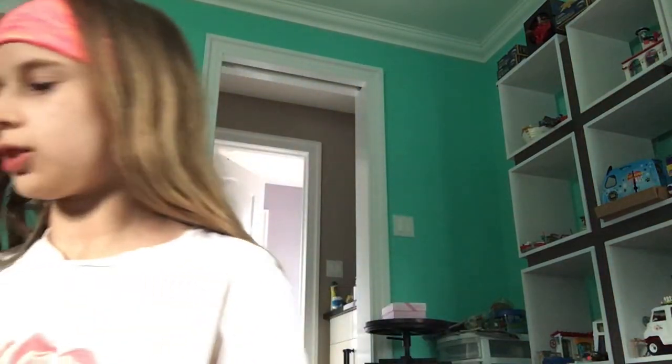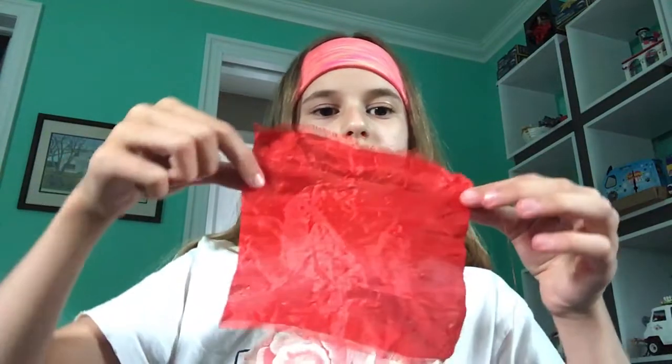Now you can have the bigger handkerchiefs, but I think the little ones are the best, because otherwise you can easily just fit a normal coin into it and make it look like it's gone. Thank you, keep watching, and see you next time.